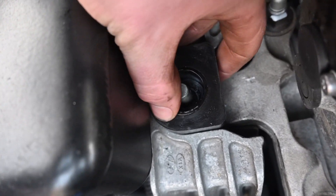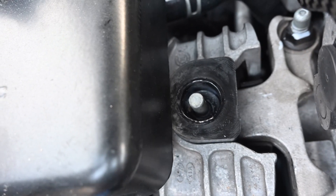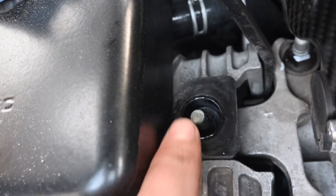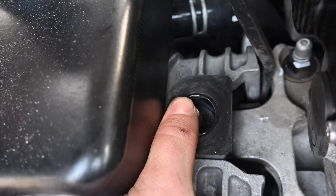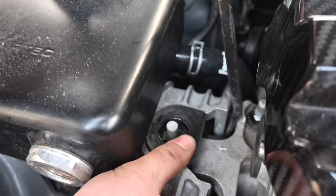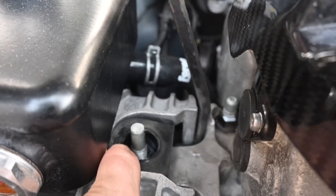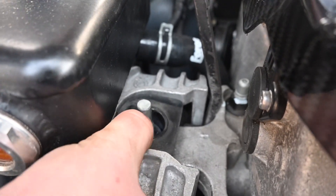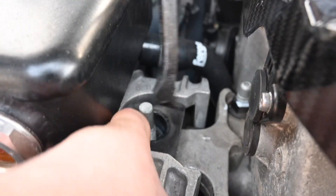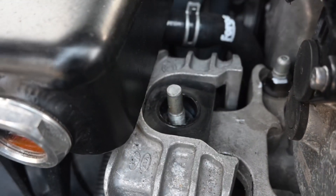That literally just slots on like that, and then all we're going to do is just get a little pry bar — you may find this easy with the yellow or purple because it won't be as restrictive and stiff. We're just going to lever the engine like that just so we can slot the bush down. You can see the expansion tank moving, so you may be able to do it without moving it, but I just found it a lot easier. The bush just sits down in that little slot like that.